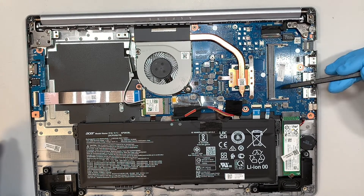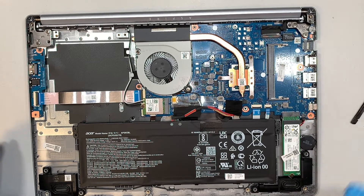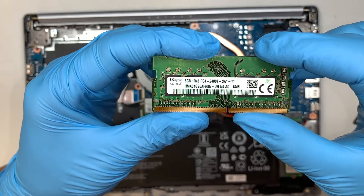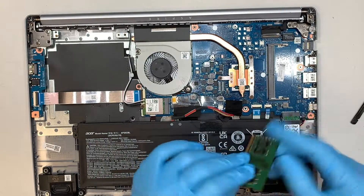This is the DDR4 RAM slot. Here is the additional RAM you can add — this is a DDR4 PC4 RAM, eight gigabytes.